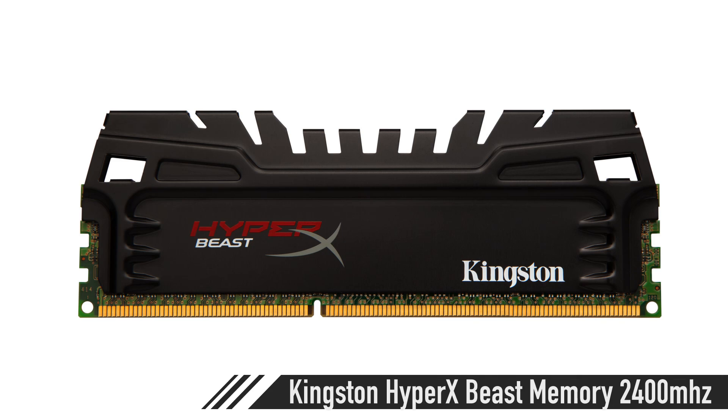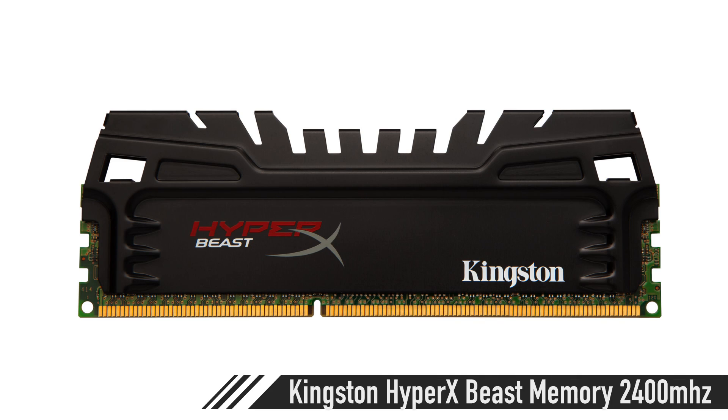For the memory, this motherboard supports 64 gigabytes. Evan mentioned he was tired of his memory always filling up, so we're going to grab 64 gigabytes of the Kingston HyperX Beast. Kingston sent us some to test — this stuff is rated at 2400 MHz, which lets you push the CPU farther than you normally can. It's going to be a really nice experience.